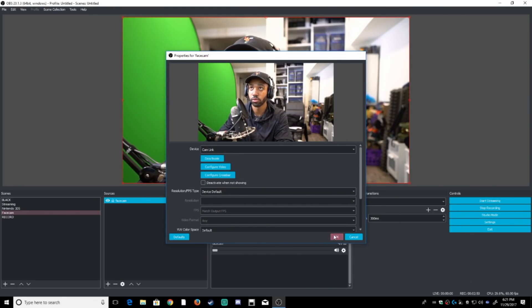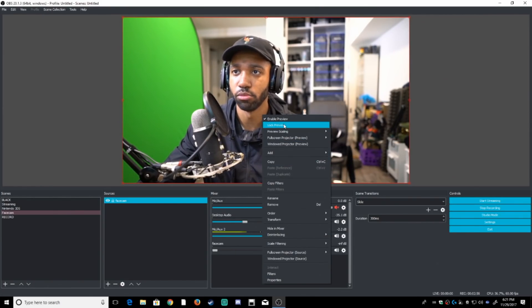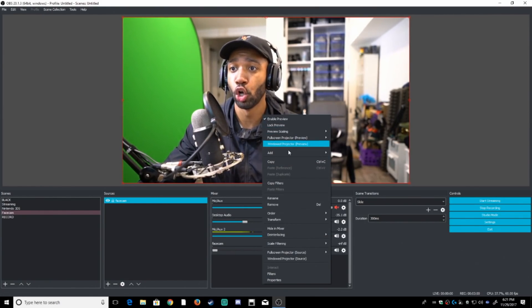Now I'm gonna swap it over to a camera you guys do recognize, which I've been using — my Sony A7. In three, two, one — okay, so this is the camera I've been recording with for pretty much these tutorial videos. This is me on the Sony A7R2. That's the name of it.